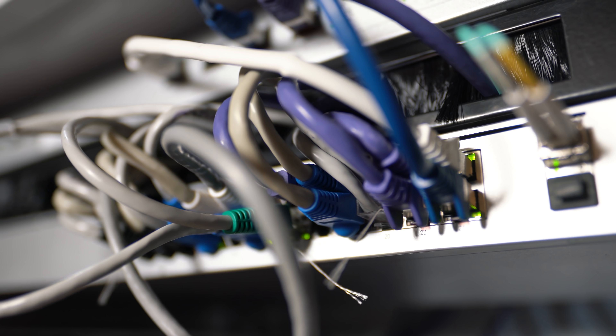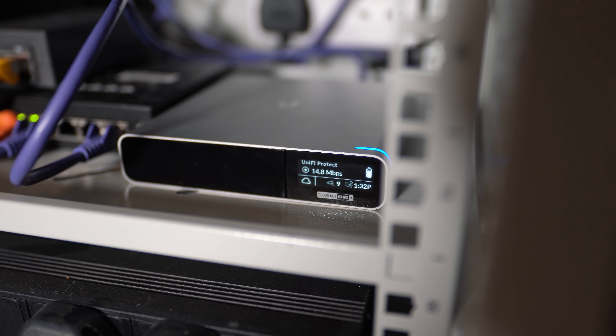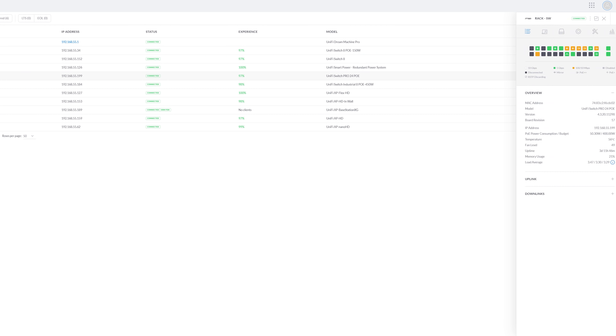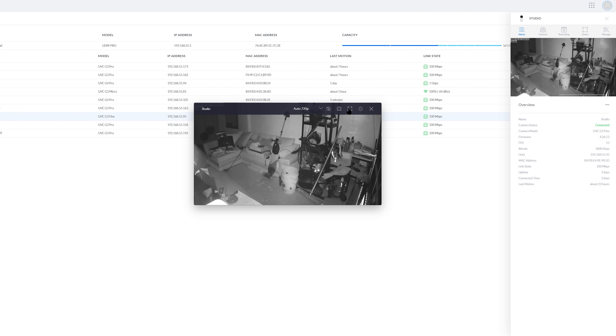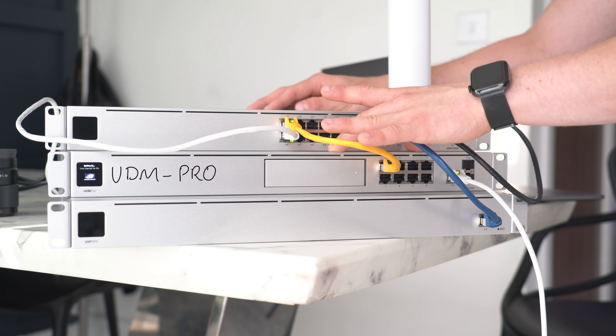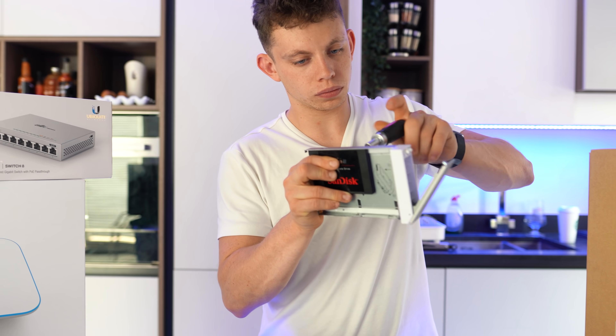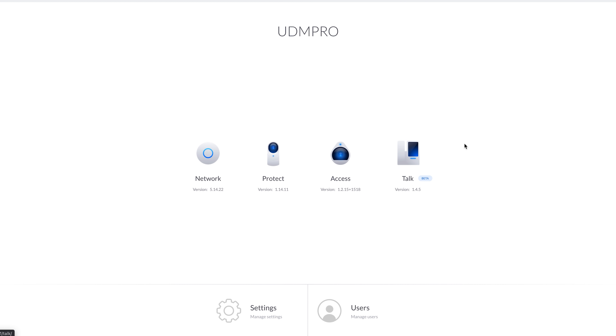With my previous Ubiquiti setup that's currently still running in my rack — soon to be replaced — there's a device called the Cloud Key. That device manages all of the switches and access points, and also manages all of the security like recording from the CCTV cameras. Now the UDM Pro, or Dream Machine, has the Cloud Key and the router built into one device. You'll have seen me put a hard drive — or an SSD — in here earlier; that's because all of the cameras are going to record to that SSD. Right here is the screen where I can configure the network or go into the Protect side, and we get a sneak preview of things Ubiquiti are working on, like access equipment and VoIP phones.